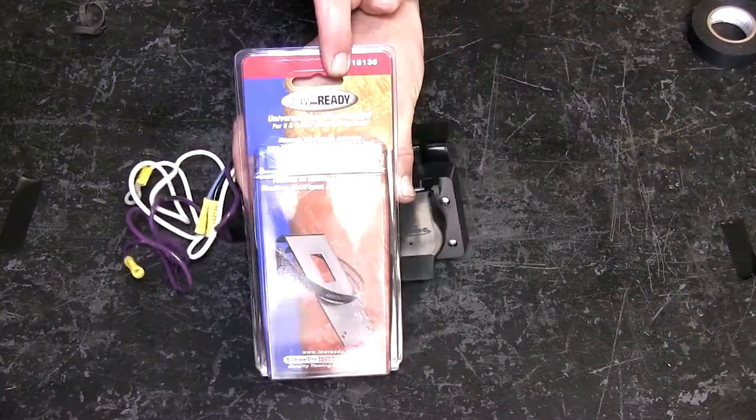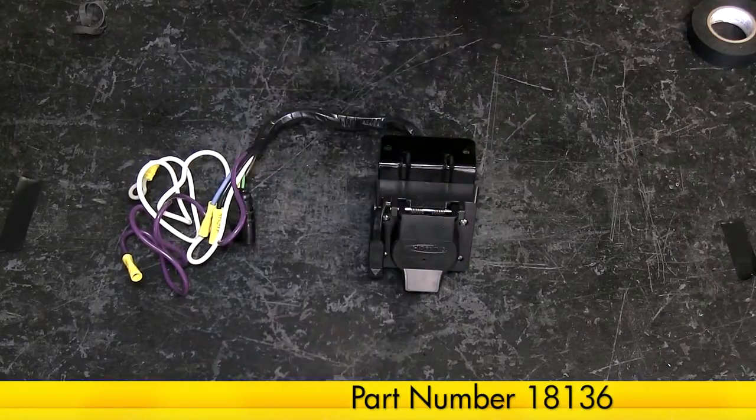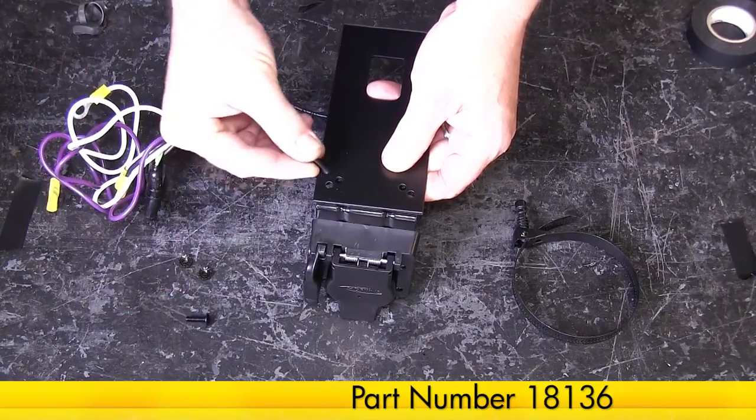Next, we'll go ahead and attach the Draw-Tite No-Drill Mounting Bracket, part number 18136. Using the fasteners provided with the bracket, we can secure it to the 7-pole bracket.